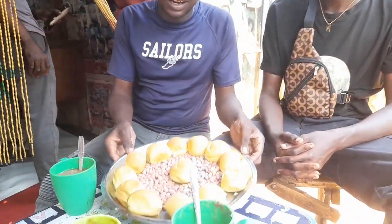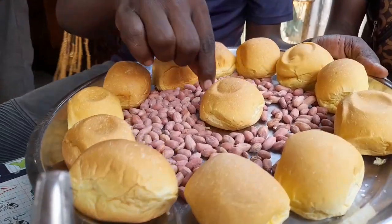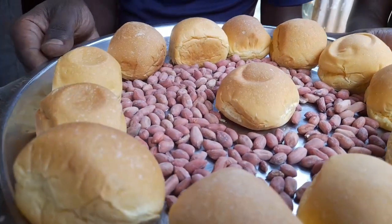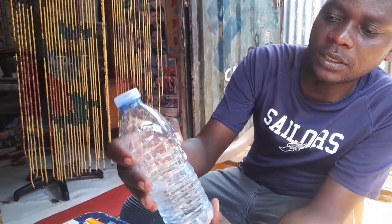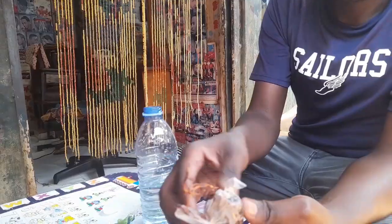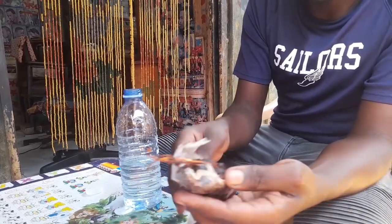It's time for us to have our breakfast. These are buns and these are gin nuts. Welcome back to our YouTube channel, my name is Jabuel. I'm going to take you through how to make a simple African breakfast. This is water, this is a bottle, this is tamarind — tamarind fruit.